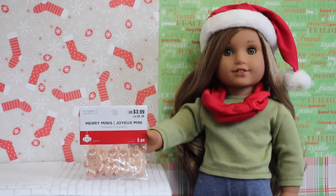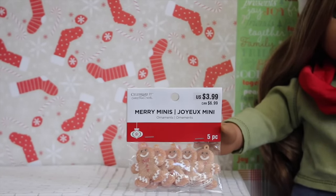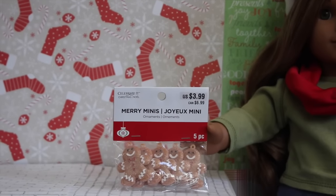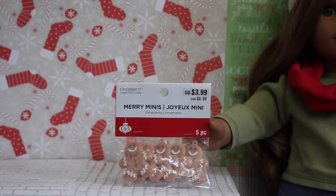The first thing that I got were these mini gingerbread men. They were $3.99, but they were 50% off, so they were only like $2. I'm going to cut off the little circles on the top, put them on a plate, and they'll look super cute for Christmas. They also had a whole section called Merry Minis, where they had a bunch of miniature stuff.